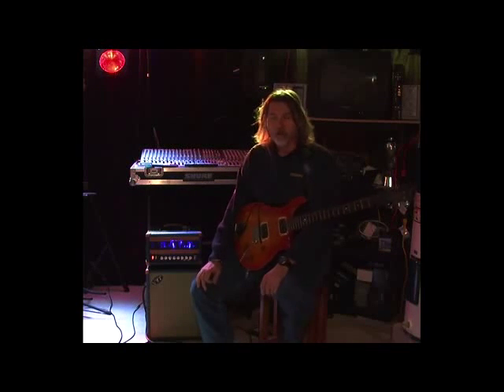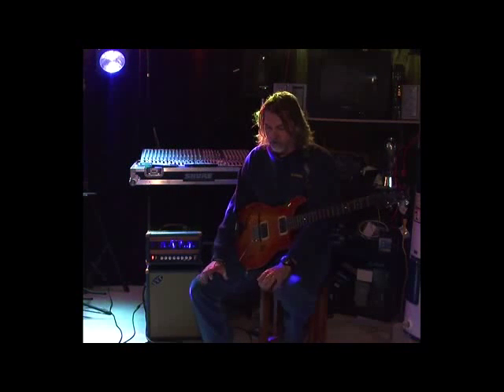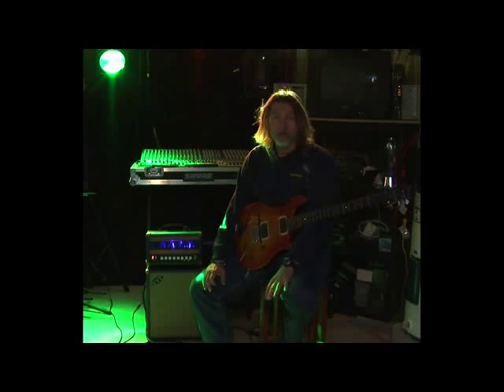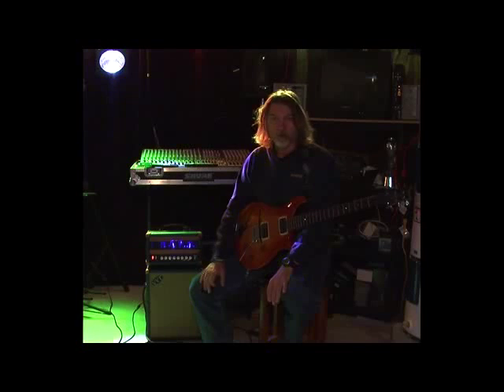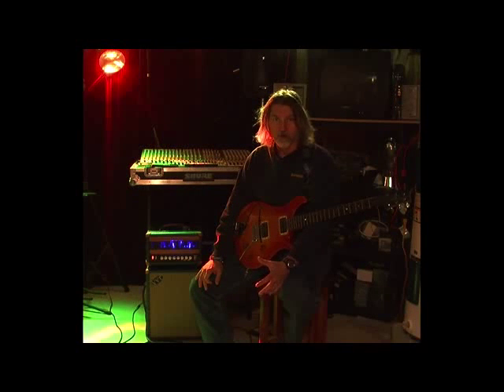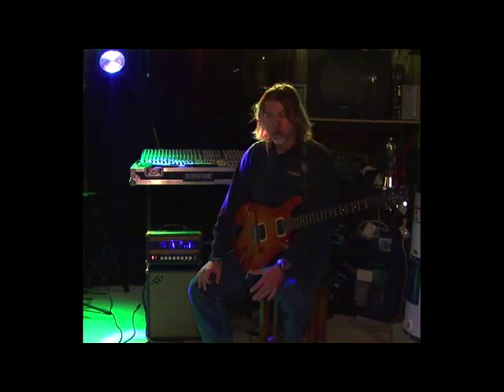It also has a passive effects loop, which I have a few effects running through — one of which you actually heard. I had a looper pedal in there, so I pre-recorded a couple of pieces so you can see how the amp sounds in different settings. It's got some clean parts and some overdriven parts, so you get a feel of how the amp sounds.